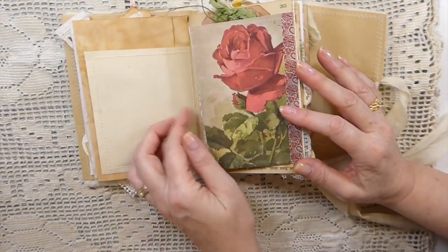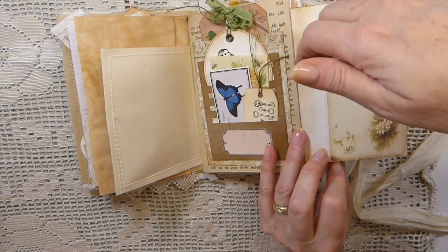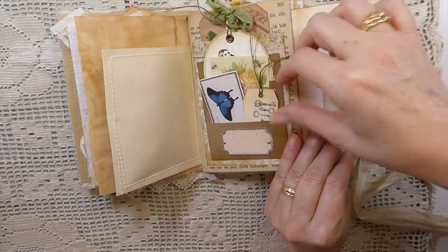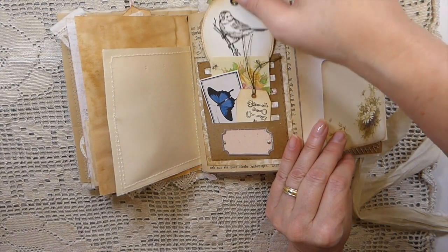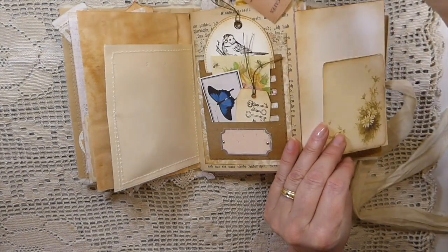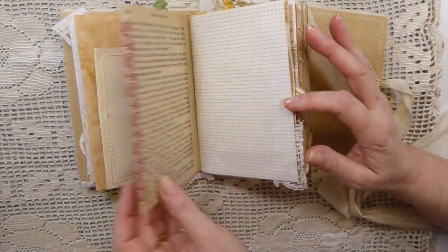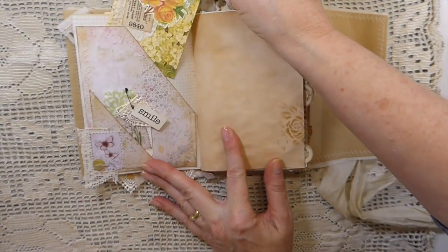Some collaging there. Here I've done a little flip-out with the tuck spot, and then this is one of the Tim Holtz slotted stitch dies that I've just tucked various little tags that I've made in here. In the back there's a large pocket with a tag, an old German book page.